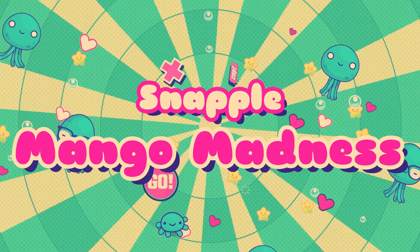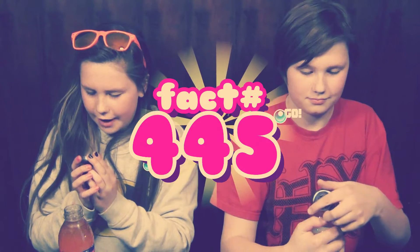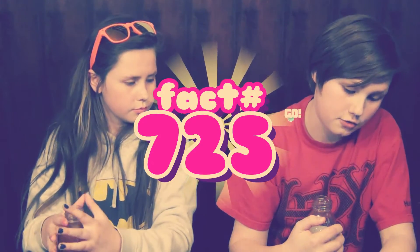I'm going to try the mango madness now. Real fact 445: if there are no full moons in a month, the second one is called a blue moon. Real fact 725: only female mosquitoes bite. I already knew that. Very peachy — I would agree it's mango madness because it is a lot of mango. This is my new favorite out of all of these because they changed a lot of them, and I actually like this new flavor of mango madness.